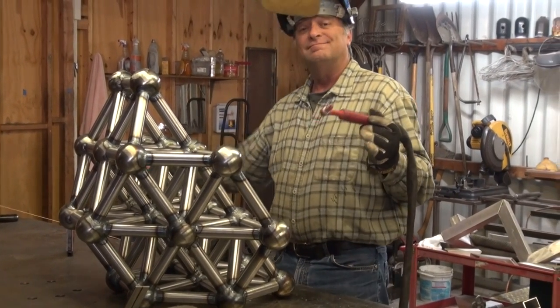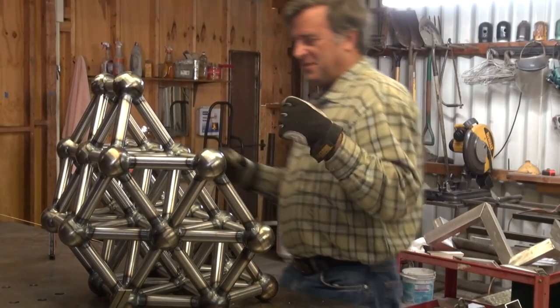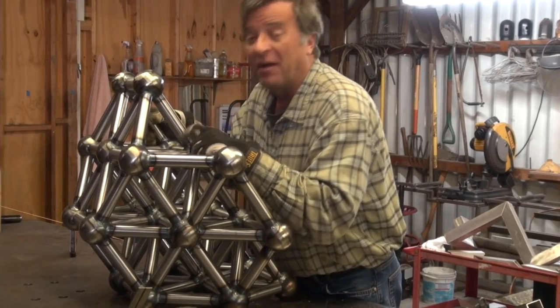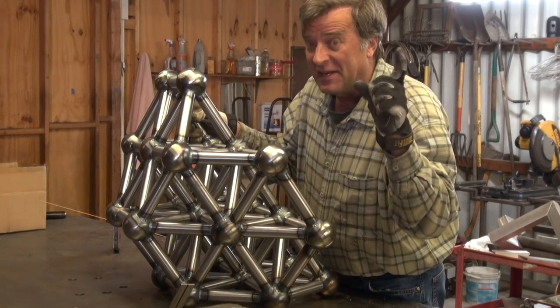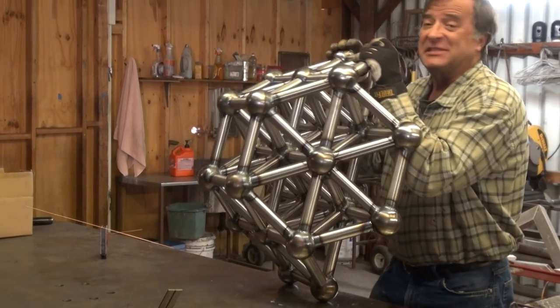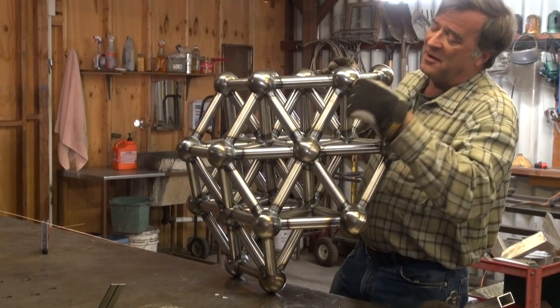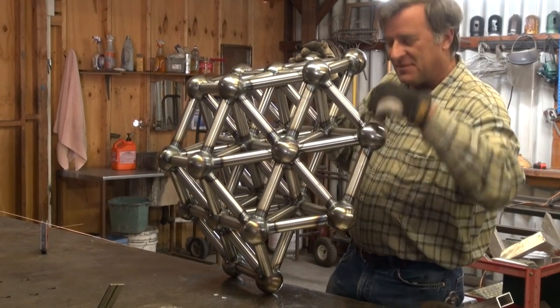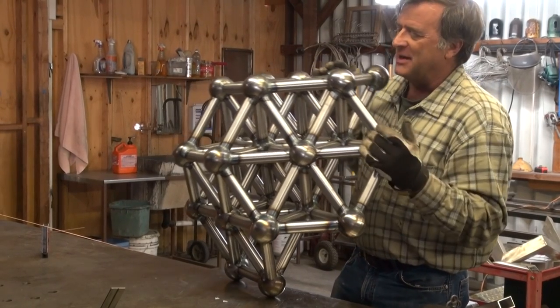Hey, Kevin. What are you welding on? Hang on. This is the large octahedron — I'm sorry, the truncated octahedron. This is just half of it. Going around all these pipes everywhere, around and around and around. You get dizzy going around all these pipes.